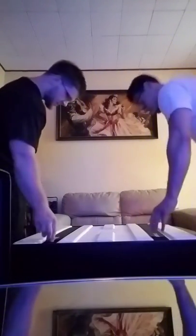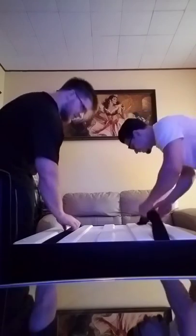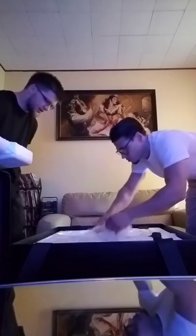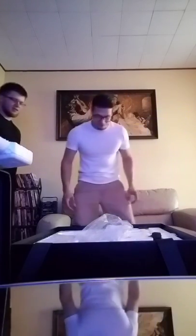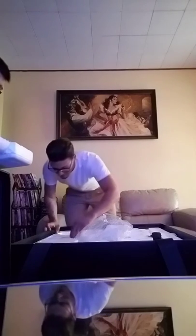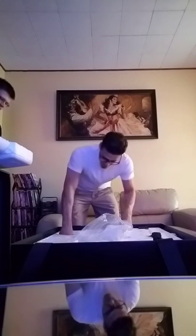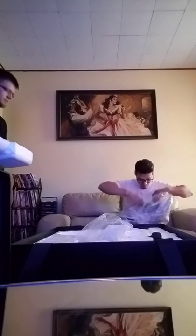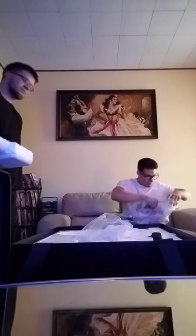Man, they ain't playing with this packaging — this thing is epic. That's enamel right there, and this must be the base. Be very careful. I love how they package this. Wow, look at the waves on this thing!